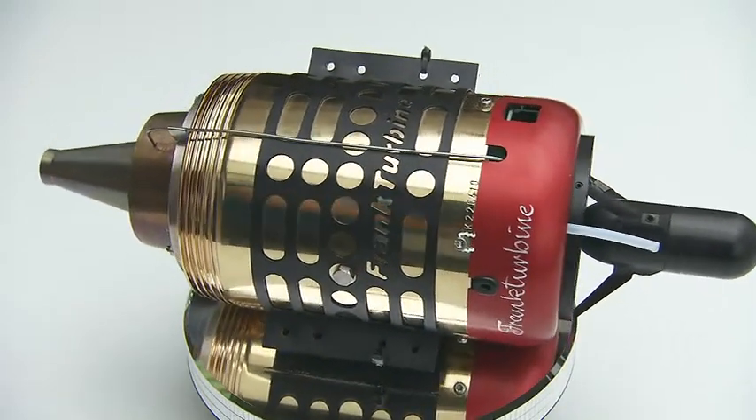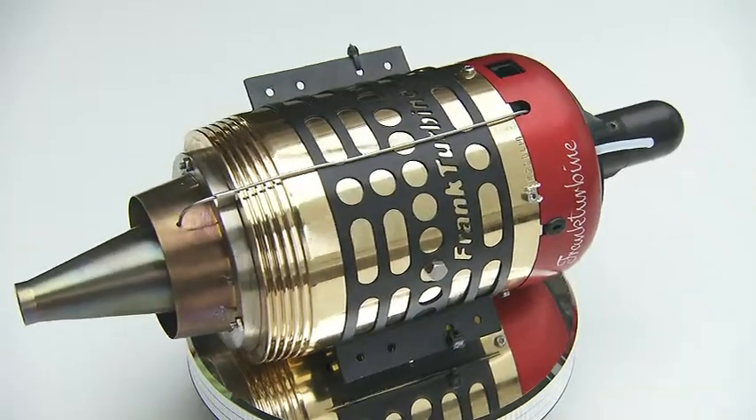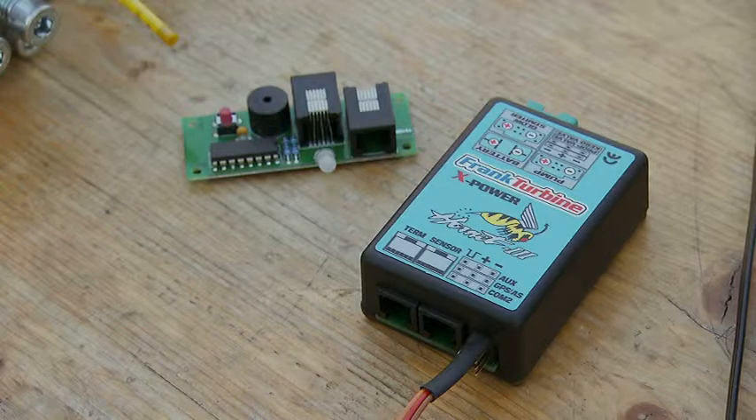This video explains the installation and commissioning of Alfred Frank model turbines. First, the wiring of the individual components is made.